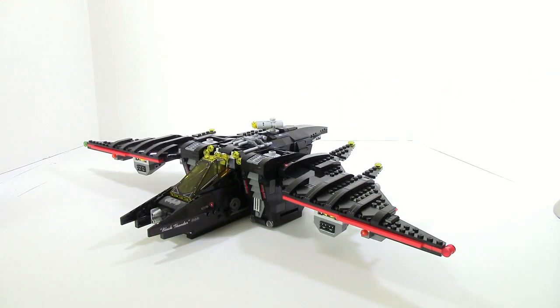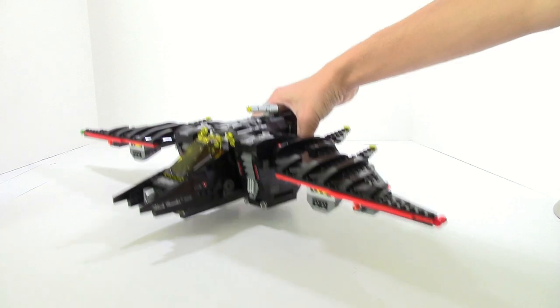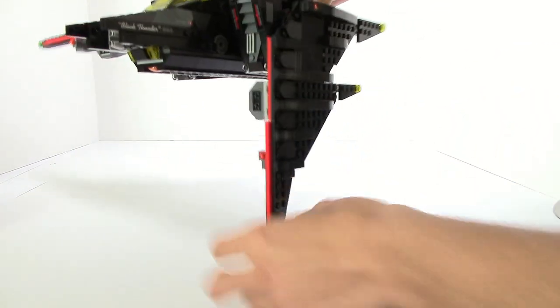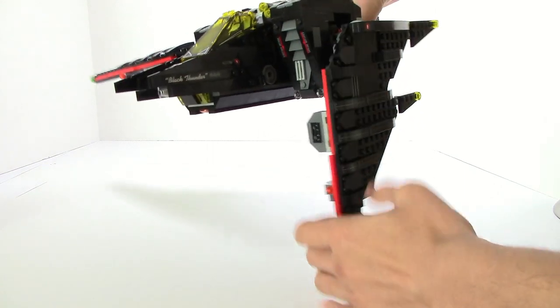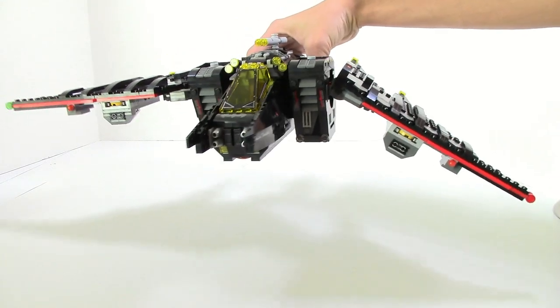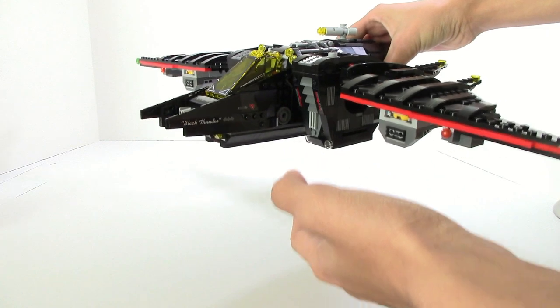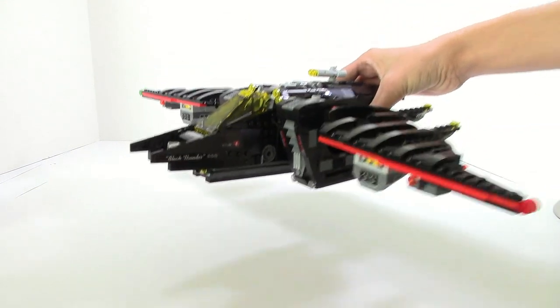The wings of the Batwing are easily the most playable section of the set and are just completely massive. First, they are adjustable — you can move them all the way down and get really different poses. You can slightly move them to get a different look from the front. They work really well and are completely held in place by friction, so they're not going to drop on their own.